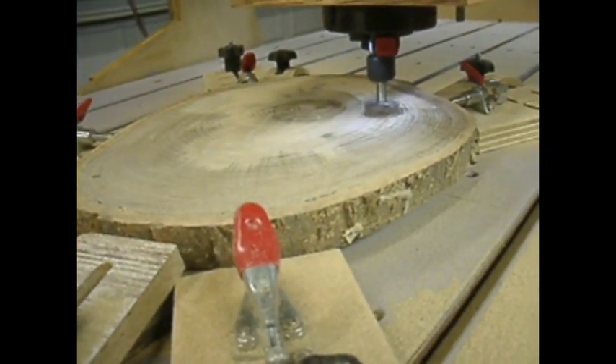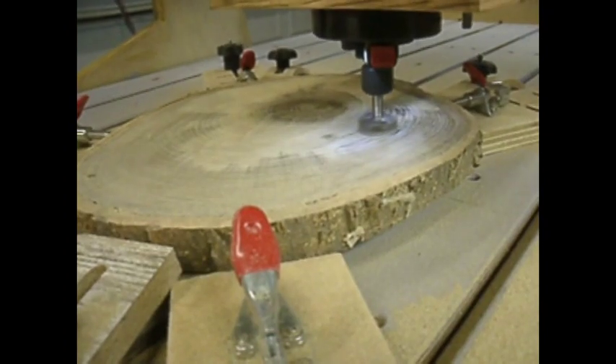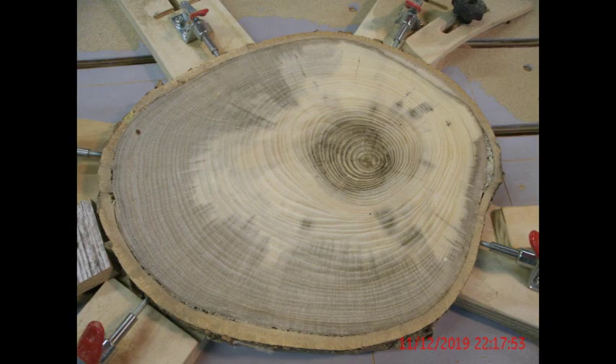Somewhere between five to fifteen thousandths should clean this up completely and you'll be left with almost a polished face, providing your table is flat and your router is square to your table. And this type of project will certainly show whether that's true or not.